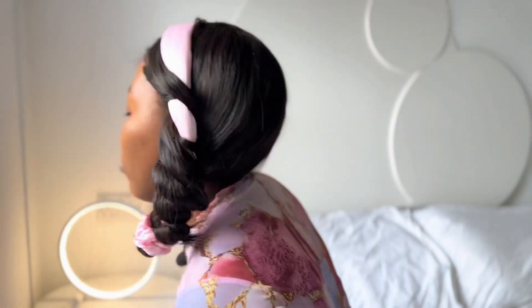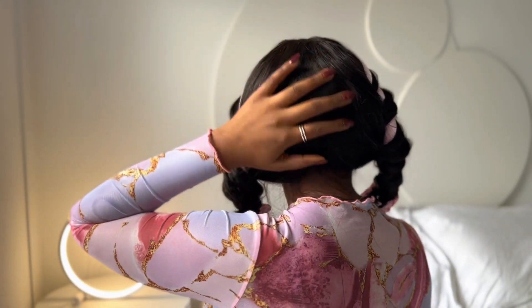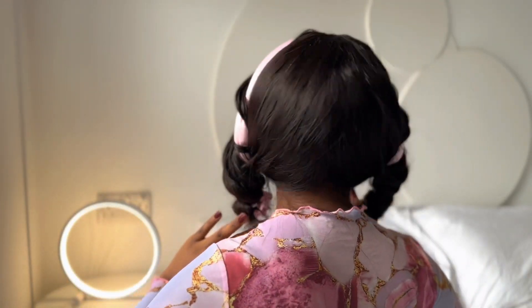Let me just turn my back for you so you can see what it looks like. Now that we're done with this, we're just going to leave it to dry for about an hour. After an hour we'll come back and I'm going to show you guys what it looks like.